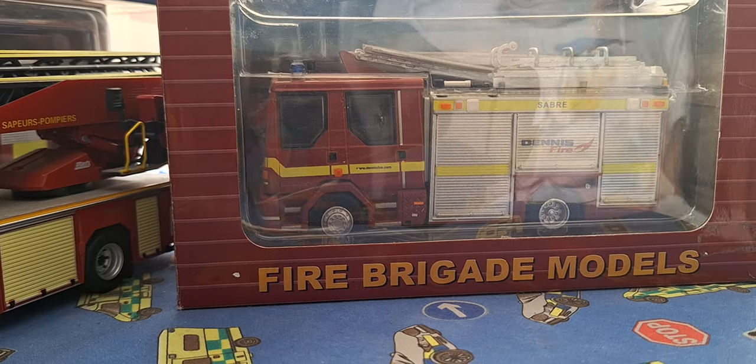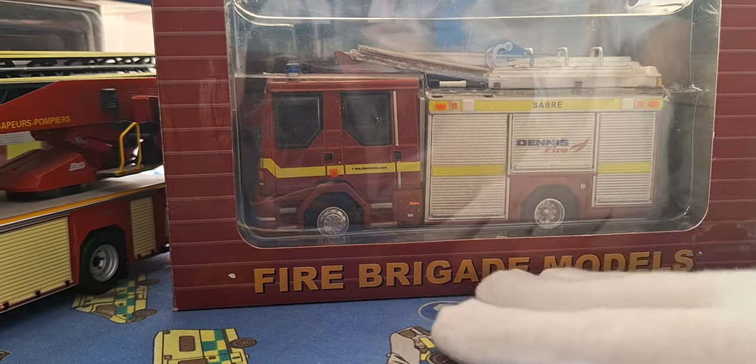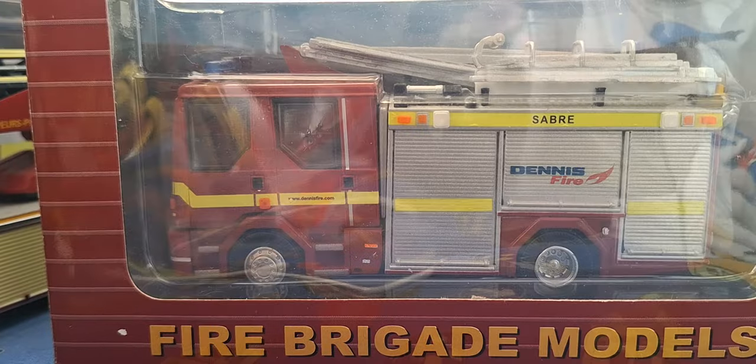Welcome to Norfolk's 9th vids. Today we have a review — I don't know what this tiny video is going to be — just a fire engine video.